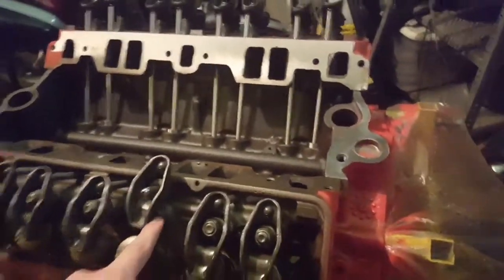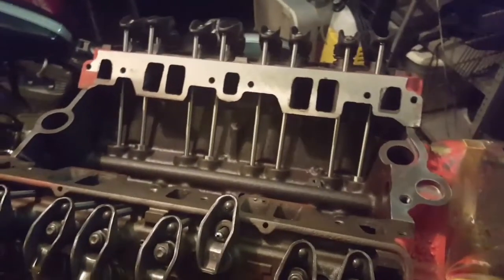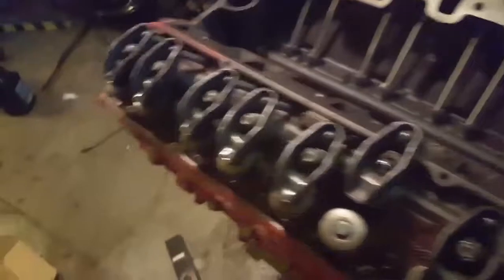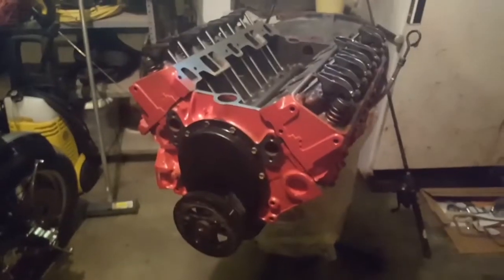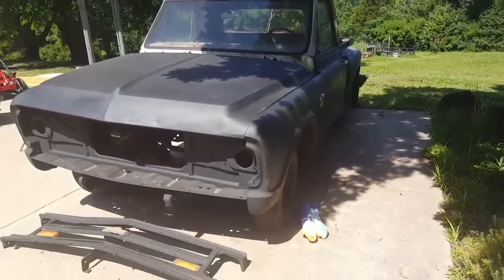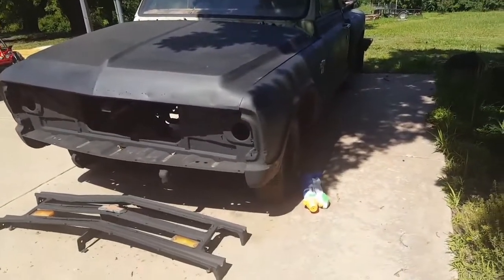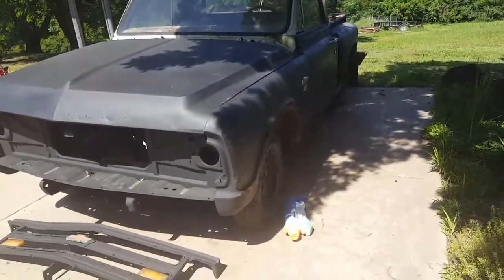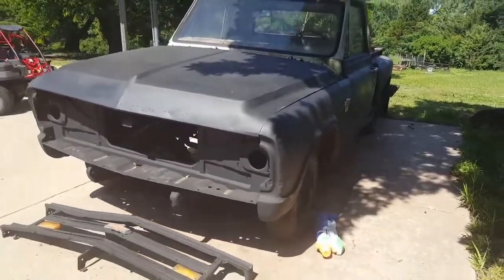Got all this side done, and on the third to last one, the stud snapped — just enough thread to pull it out. Now we gotta wait on new studs. So that's the update on that. Give you another update here in about a month on what's happening — see you guys next time.